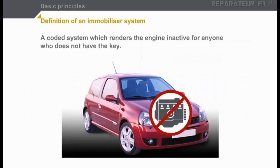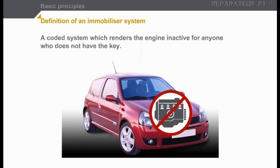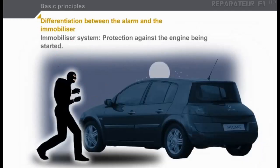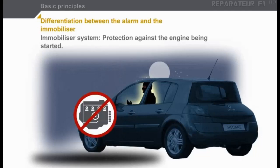An immobilizer system is a coded system which renders the engine inactive for anyone who does not have the key. An immobilizer should not be confused with an alarm. An alarm is an electronic system of protection against break-in, giving sound or visual warning signals in the event of an intrusion. An immobilizer system does not prevent a person from breaking into a vehicle, but prevents the engine from operating, either via the fuel injection computer or, in the case of a diesel, via the solenoid valve.